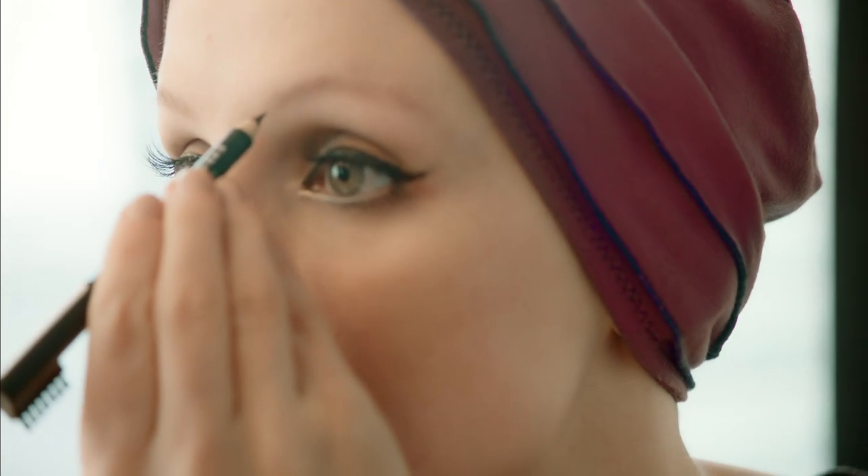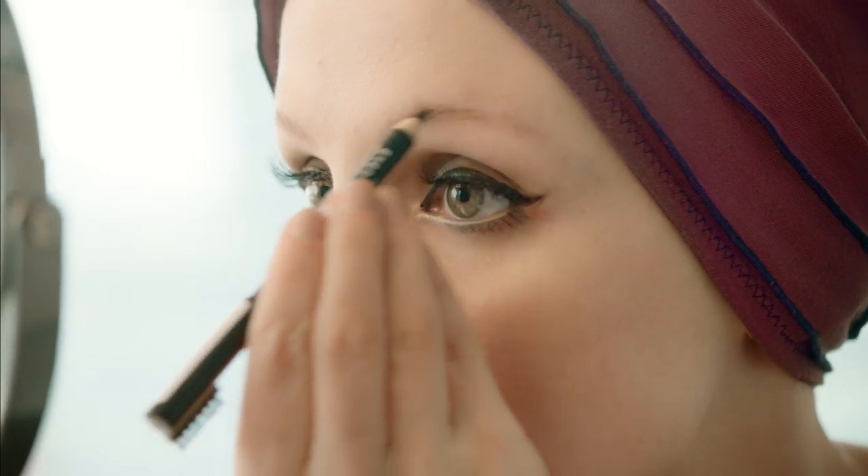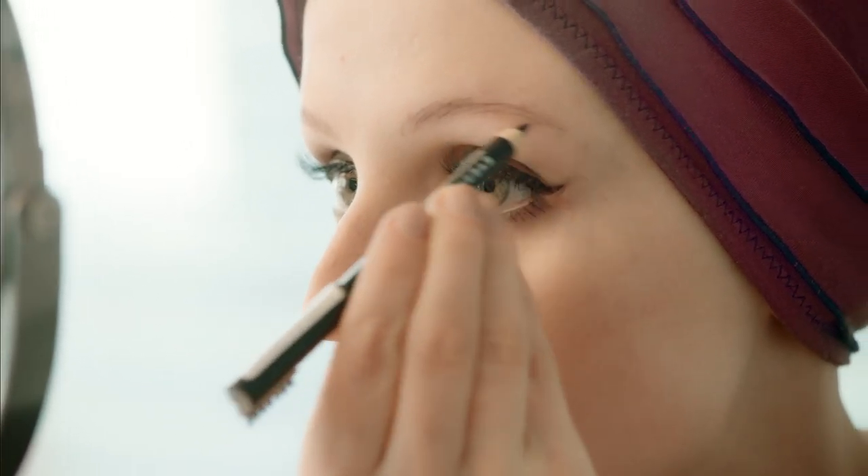I'm going to do the other eye now — starting from the inside, feathering on really light strokes outwards. Someone really wise once said that your eyebrows shouldn't be twins, they should be sisters, which totally makes sense. So I never worry about my eyebrows looking identical. And if you notice any bits where you've gone a little too far or you're just not happy with the shape, grab a Q-tip and just smudge away.